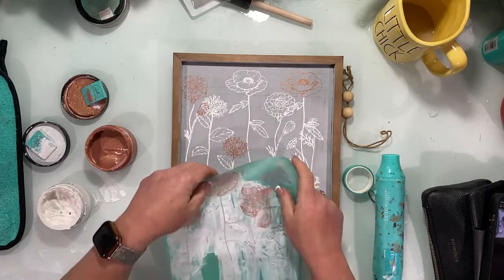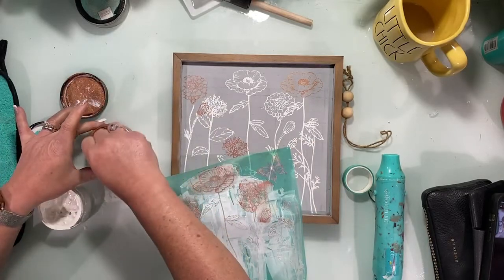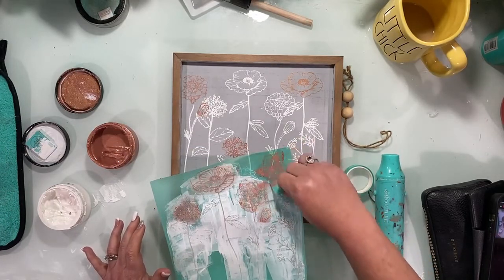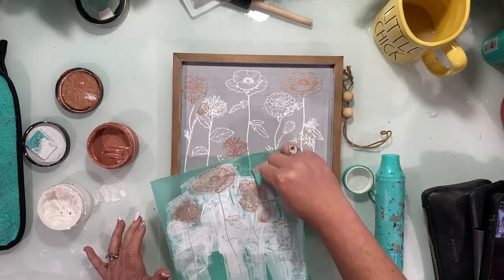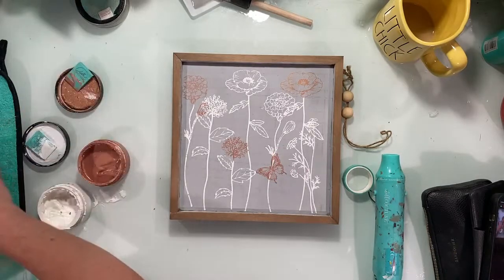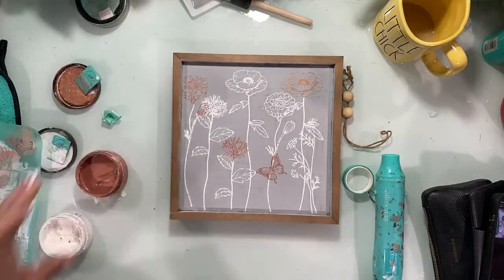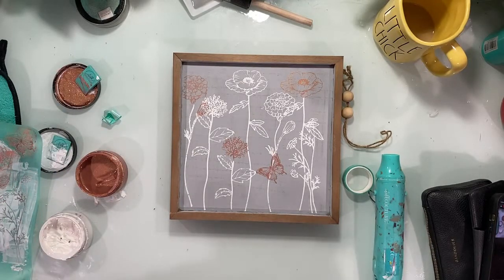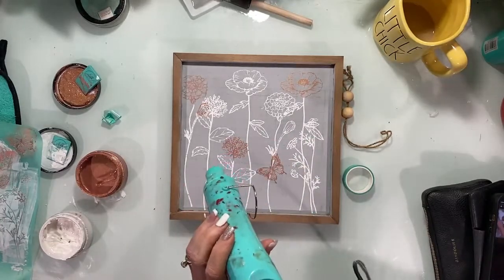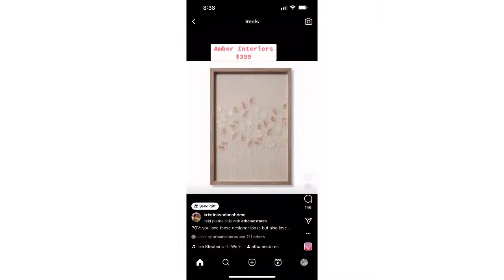The butterfly doesn't need to be up in the air — it could have landed. Oh, that's so pretty! I love it. That is a great one, I'm happy with that. It is Shimmer Rose Gold and Bright White, and I painted the surface this pretty gray. This was the $399 sign I saw from Amber Interiors and I was like, yeah, I don't think so.